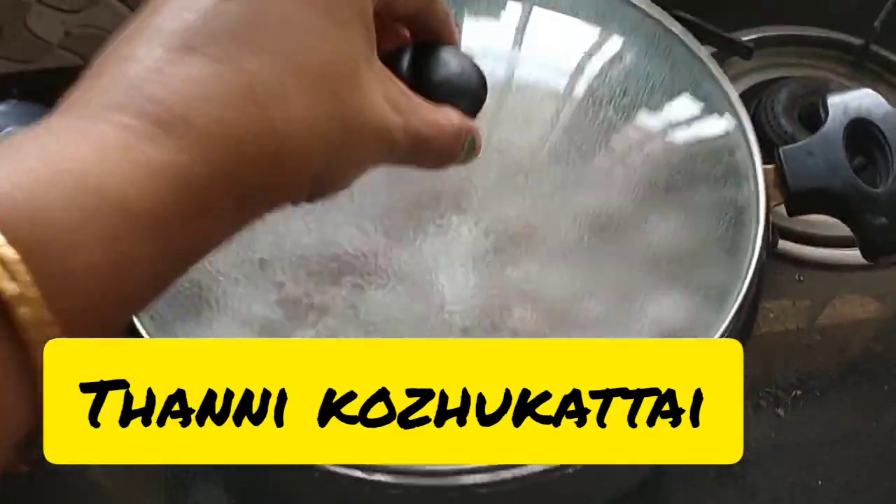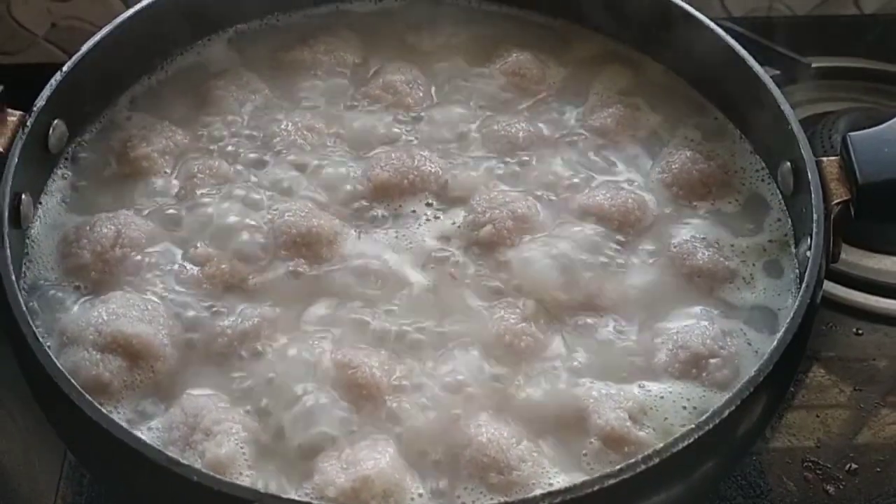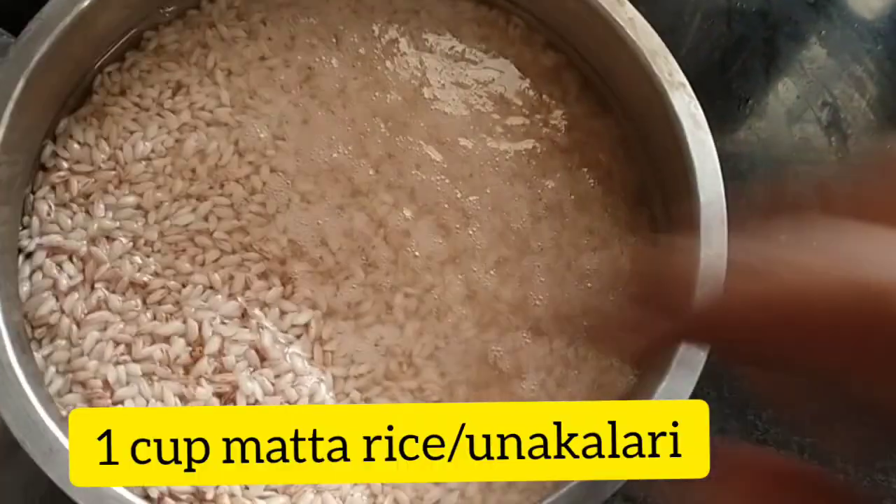Welcome to the recipe. Good morning. I am ready to eat a good bread. Yes, we have the recipe of bread.